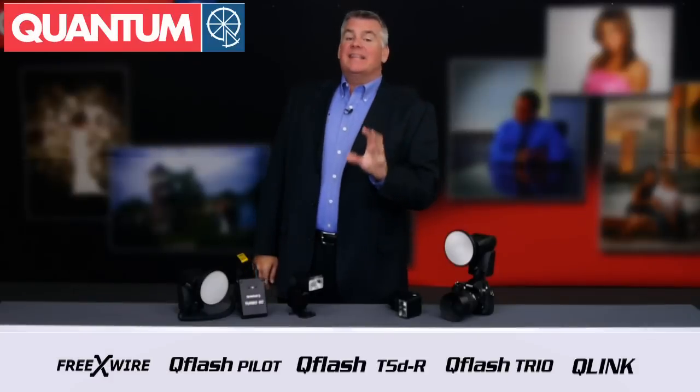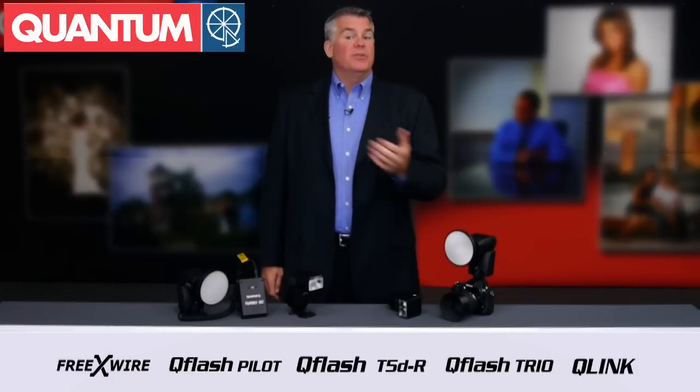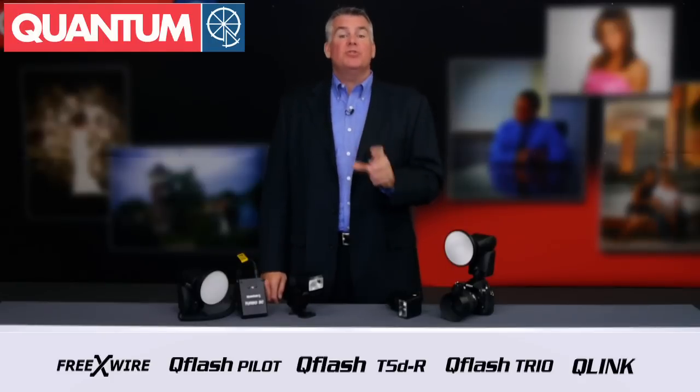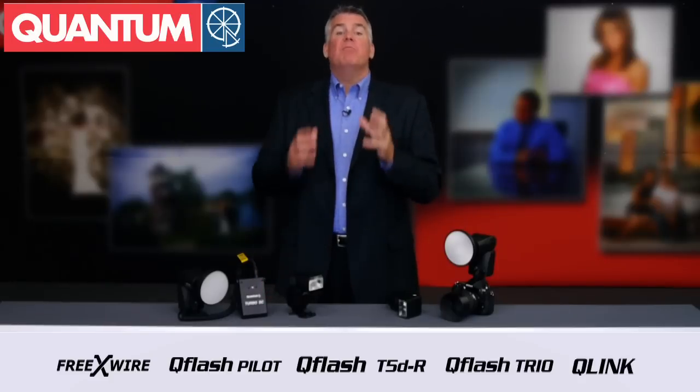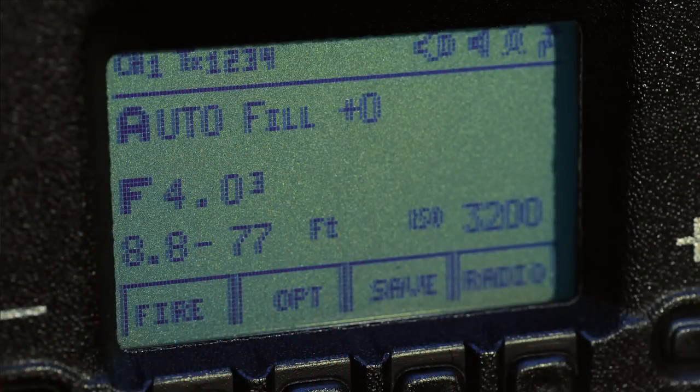And the last and probably the most important reason that the Trio Basic is better than traditional speedlights is the ability to use the great Quantum TTL exposure technology and more. Pro photographers know when to rely on TTL and when to use other flash exposure modes, like the amazing auto fill mode that makes short work out of outdoor fill flash photography, all at the push of a button.